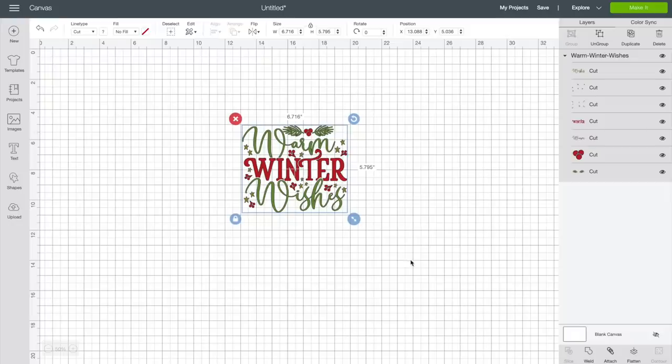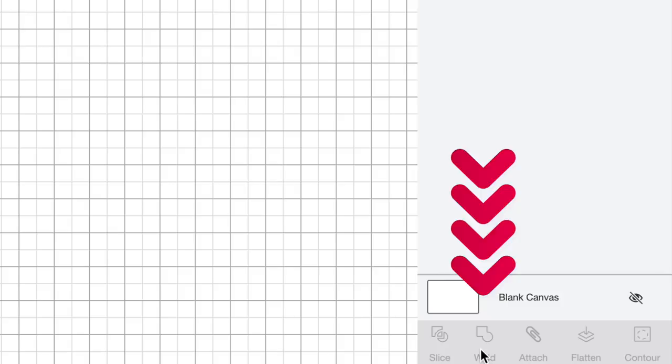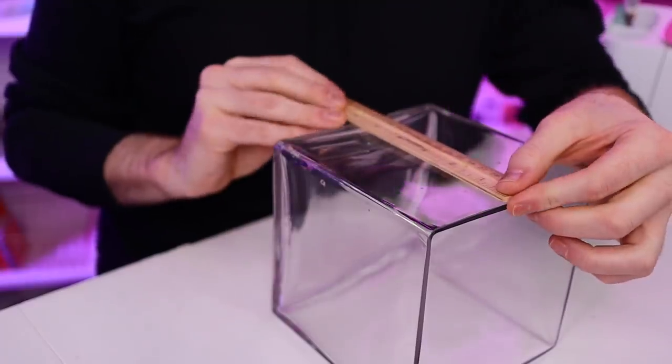Let's hop over to Cricut Design Space. As you can see, I already had this file uploaded onto our canvas. If you're new to the Cricut world and not sure how to download SVG cut files and upload them into Design Space, I have a step-by-step tutorial linked up here and in the description below. Now there are a few layers to this file, but since we're applying it as one solid layer, all we need to do is select everything and come to the bottom right-hand corner and select Weld — that merges all layers into one solid image. Next, we resize this to fit our surface. My surface area is five and three-quarters inches by five and three-quarters inches, so I'll plug those numbers in.